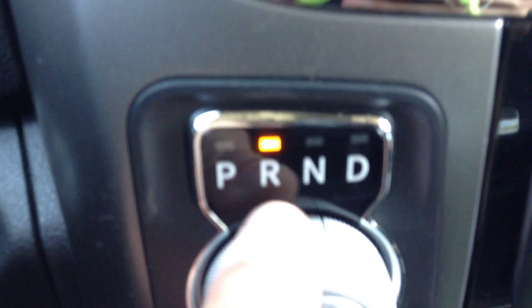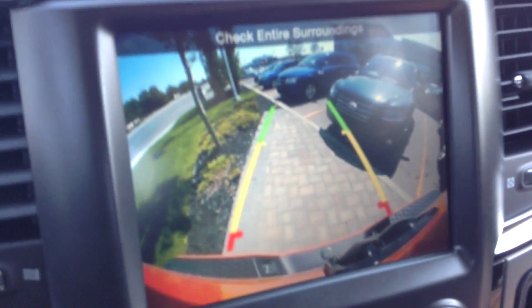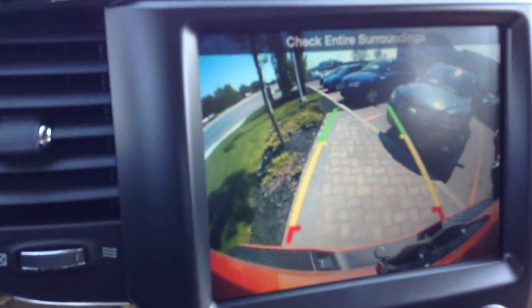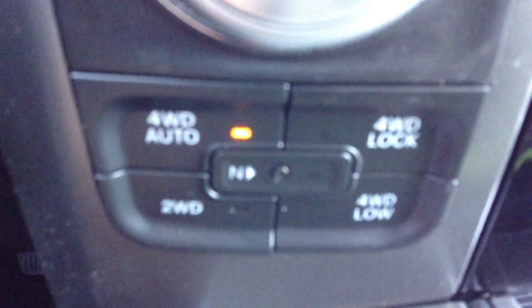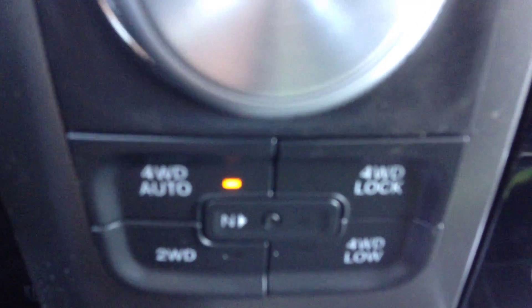Down here you've got the trailer brake control, the heated seats and steering wheel, and the 115 volt plug. Shifter for the 8 speed transmission — if you put it in reverse, the backup camera comes on, and if you turn the wheels it shows you where you're going. Down here you've got on-the-fly 4WD up to 90 km/h, you can switch between 2 and 4 wheel drive. 4 Auto is pretty cool — it'll stay in 2 wheel drive until it starts to slip, then it'll engage all four.